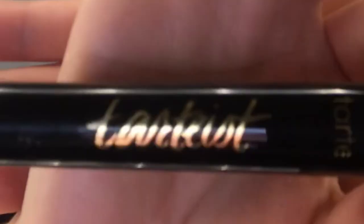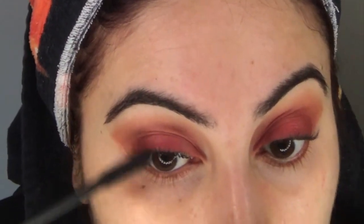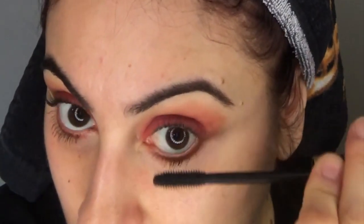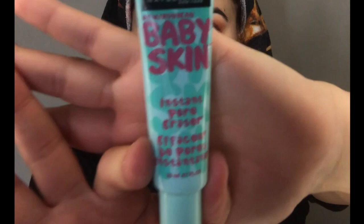For my lashes I'm going to use the Tarte Tarteist Mascara in the color black. I'm just going to pack this on because I'm not going to use false lashes. This is the Maybelline Baby Skin Pore Eraser.